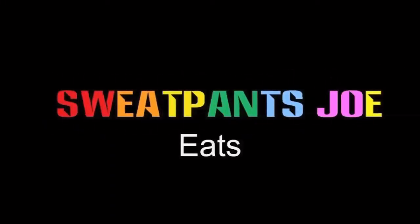Tamales! What's up YouTube? Sweatpants Joe here. Today I have some Cedar Lane Pulled Pork Tamales. I got these at Trader Joe's. I'm assuming this is a Trader Joe's brand tamale. I'm gonna check these out and let you know what I think of them.